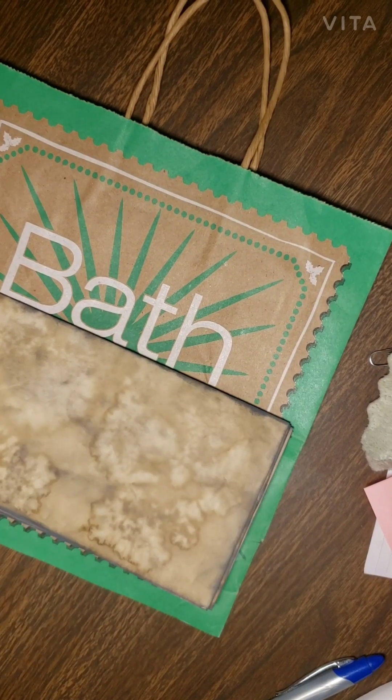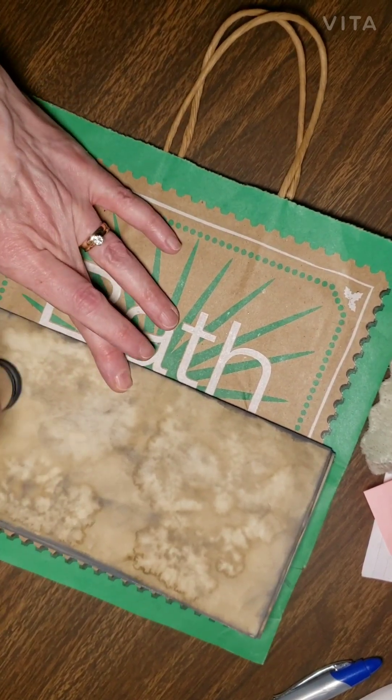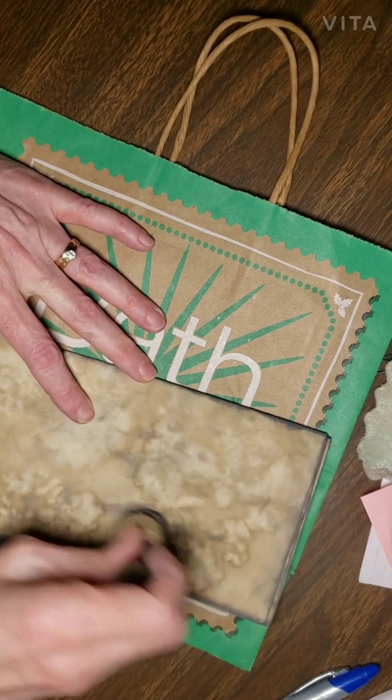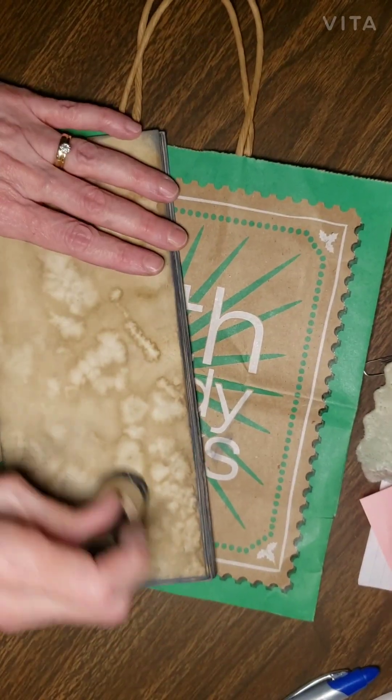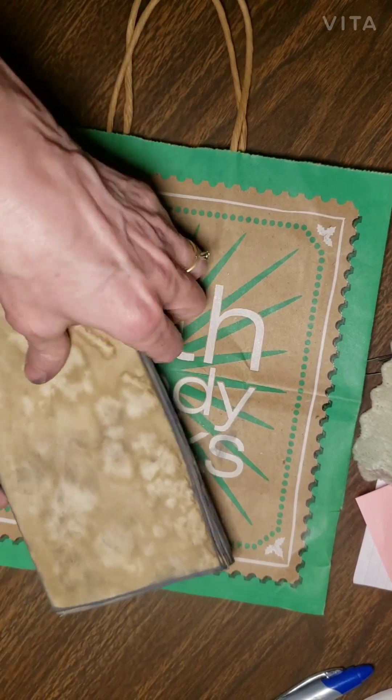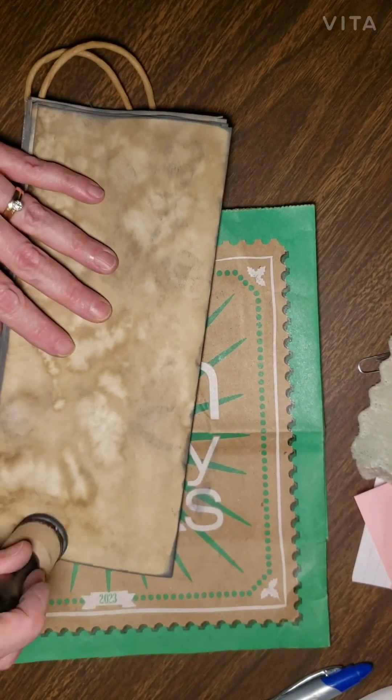I hope my camera doesn't fall — I don't have my proper setup at the moment. I'm away from my scrapbooking desk and I'm using another desk. I think this gives it a real treasure-map look.